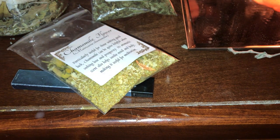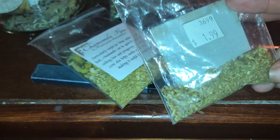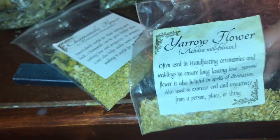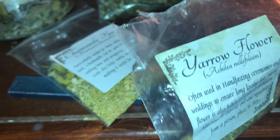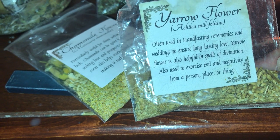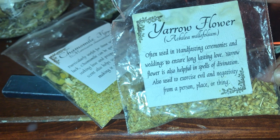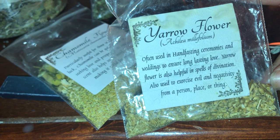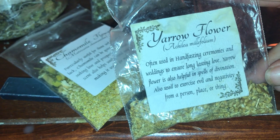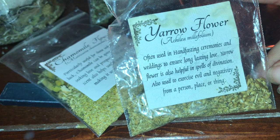Then I have yarrow, which is my favorite herb to work with. As you can see, I've used pretty much all of it and I will be getting more — I use it in my daily practices. It's very special and important to me. It's often used in handfastings, ceremonies, and weddings to ensure long-lasting love. Yarrow flower is also helpful in spells of divination and used to exorcise evil and negativity from a person, place, or thing. Mainly I use it with love-related work, but it can also be a really healing herb.